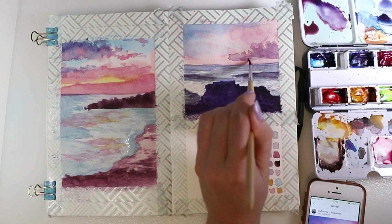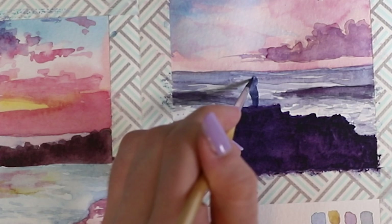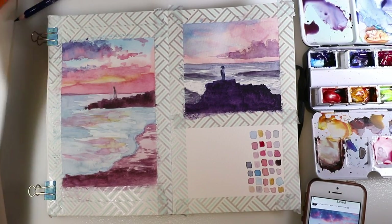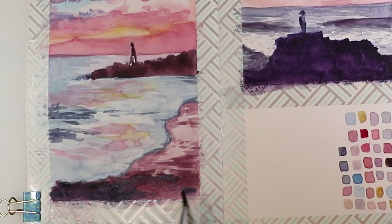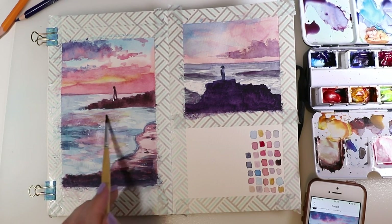Here I did a purple cloud in the sky, then started adding a person standing in the picture. You can skip that part if you don't want a figure there. I'm not sure if the person in the photo is the photographer himself or someone else, but I really liked having someone standing there, so I put it in both paintings. I'm adding a bit more shadows and deciding where I want them to go, while very loosely mixing the colors on the water.